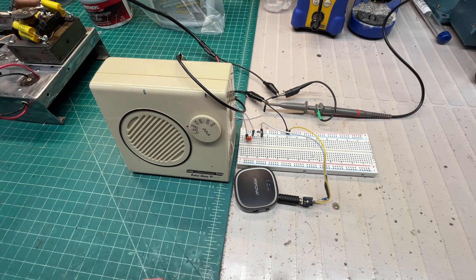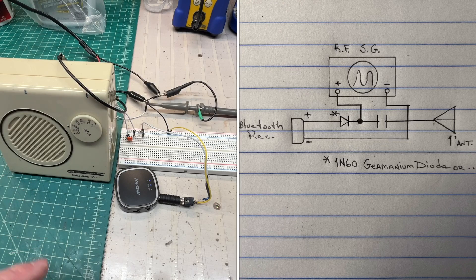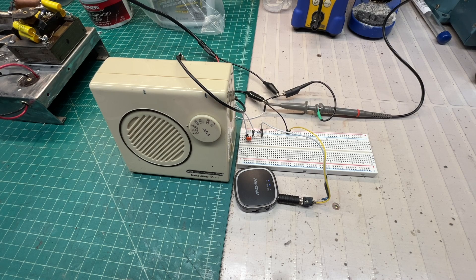Let's stream some audio from Bluetooth. Again, using this to create a close proximity transmitter, just using my RF signal generator. Thanks for watching.